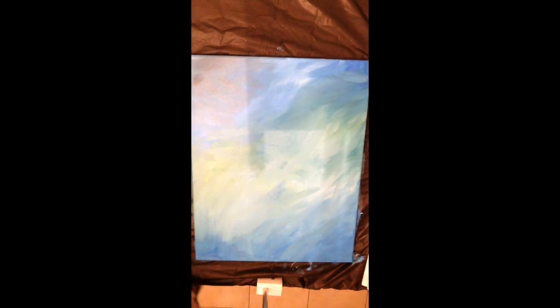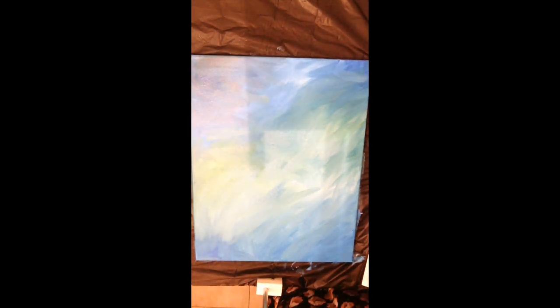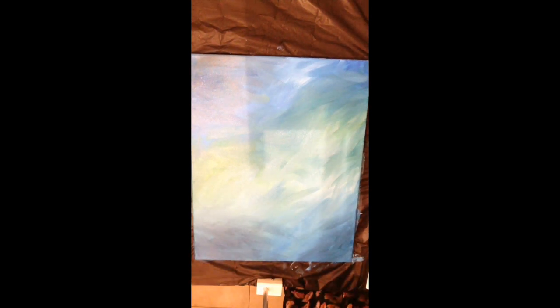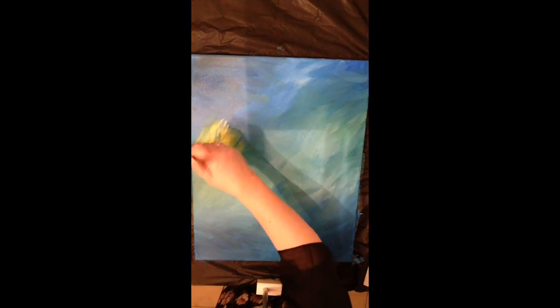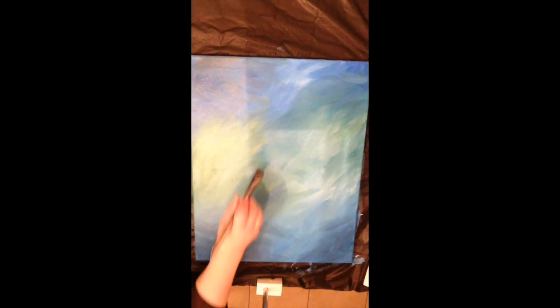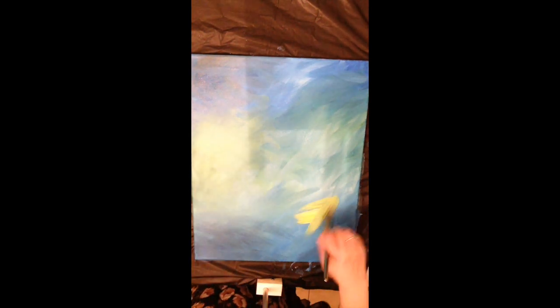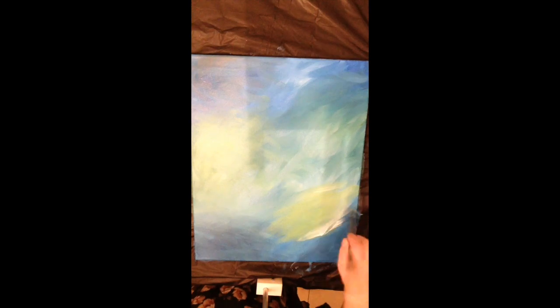I tried a little bit of black in the upper corner with some blues, then went back in with straight blue to get more of a deeper blue. I'm getting some shadows going. Once you're happy with the background, that's when we're going to start adding the angel.